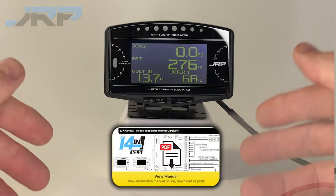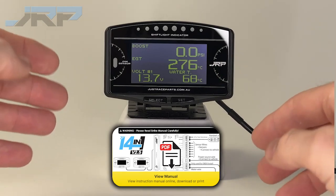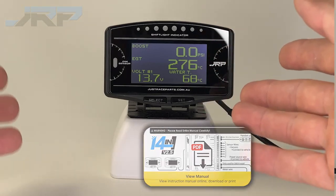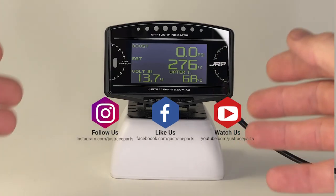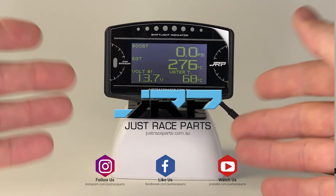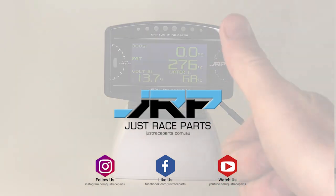To calibrate other pressure sensors, repeat the steps with the desired sensor highlighted. Thanks for watching. Remember, hit that like button, click the bell icon and subscribe for future guides and product showcases. As always, take care from the JustRaceParts team.